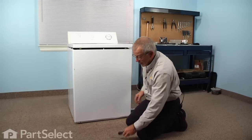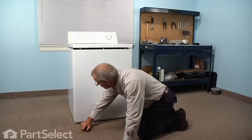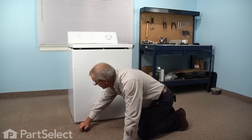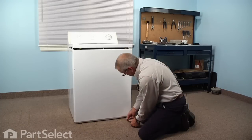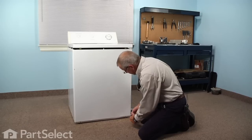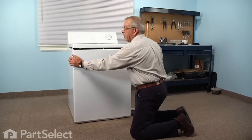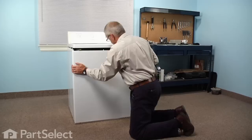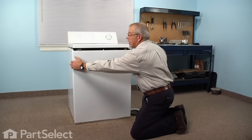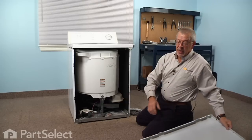With the Phillips screwdriver, remove the two screws at the bottom of the front panel, one on either side. Once you have removed both screws, grasp the front panel on either side and push straight down on it. That will disengage it from the cabinet, and you can tilt it out and remove it to gain access.